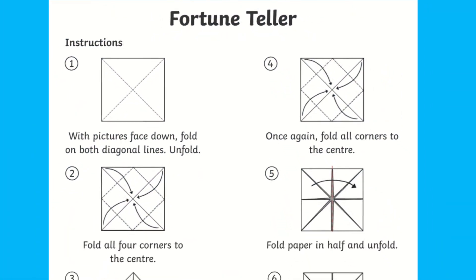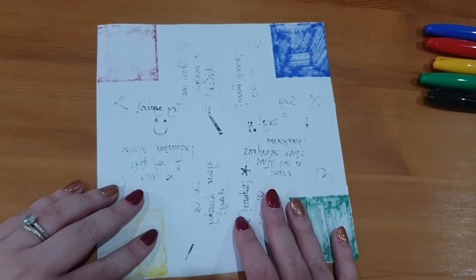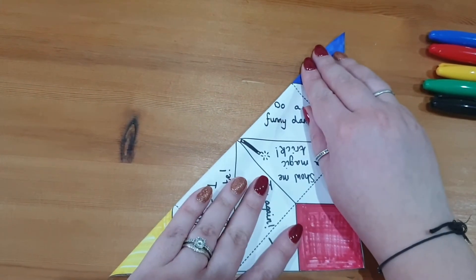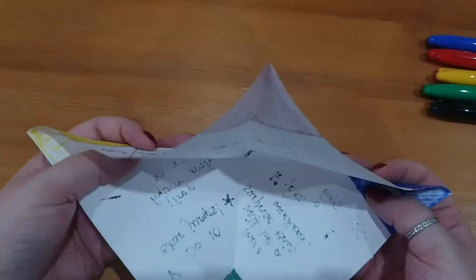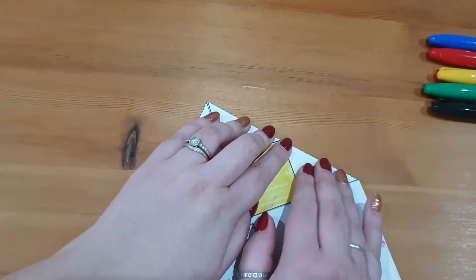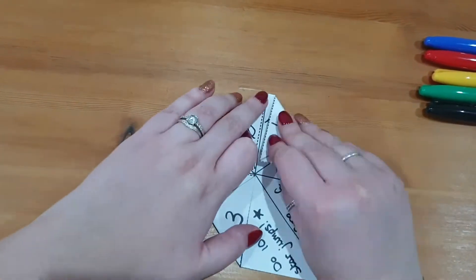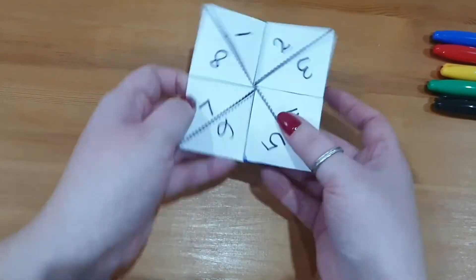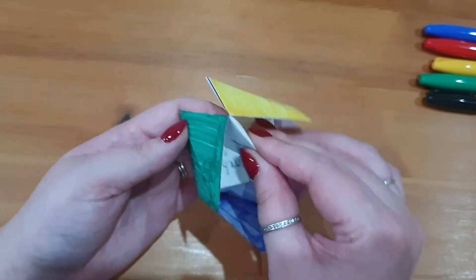There are instructions available on the Twinkle website and available with most of the fortune tellers, so let's take a look. With the pictures down, fold diagonally both ways so that you have a square sheet with diagonal creases. Next, fold all four corners into the centre, turn your paper over, and again fold all corners into the centre ensuring the points meet in the middle. Now use your thumbs and forefingers under the pocket-like squares. You may need to fold the fortune teller in half both directions to get that wiggle room.